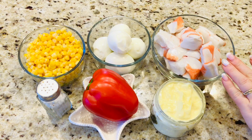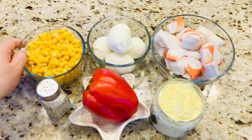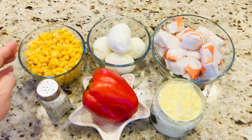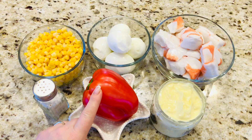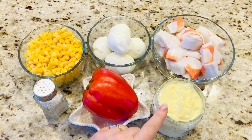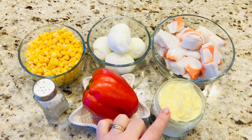450 grame carne de crab, 5 ouă fierte, 250 grame porumb conservat — dar dacă aveți porumb proaspăt fiert, tot este foarte bine. Puțină sare după gust, un ardei dulce roșu sau galben sau de care culoare doriți voi. Și 2 linguri maioneză de casă. Maioneza eu acum am făcut-o proaspăt — este rețeta cu maioneză cu ou.